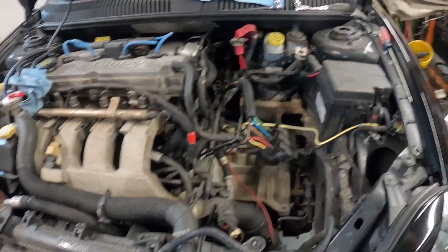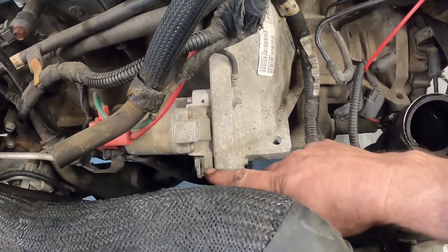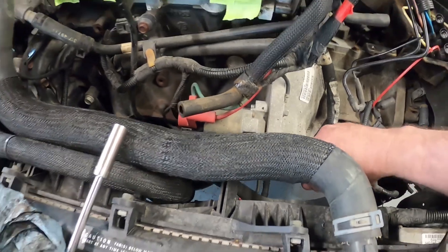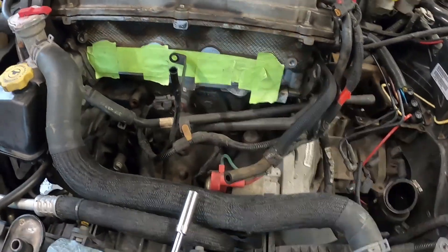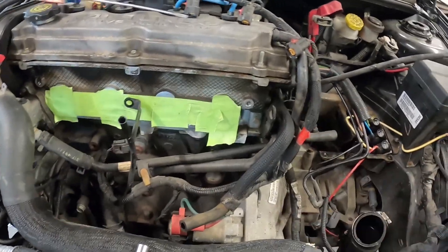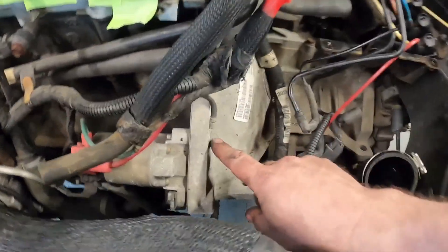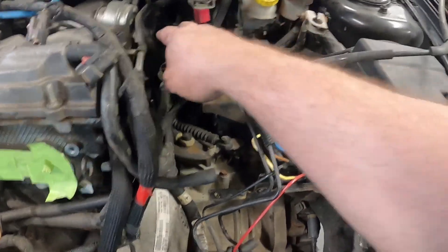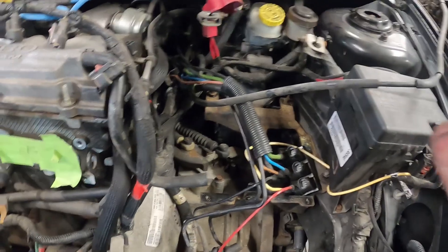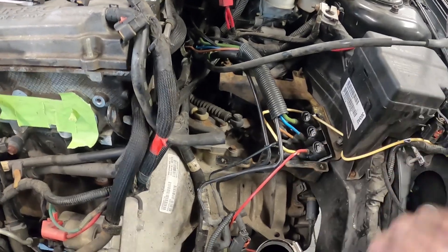We got the intake off. This is the little dog bone mount - it comes up and bolts on the bottom of the intake. I always pull my dipstick tube - I've broken them and they're a hard part to get right now. We still have to remove this. We've got a ground going to the battery, we need to undo this wire, and there are three bolts holding the starter on. We're going to remove the entire vacuum harness because these are getting old and brittle and will get damaged.